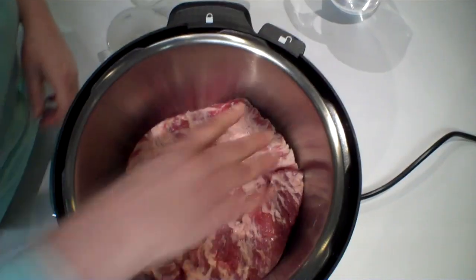This is our first pressure cooker ever, so it's kind of an experiment. But we'll see how this works.